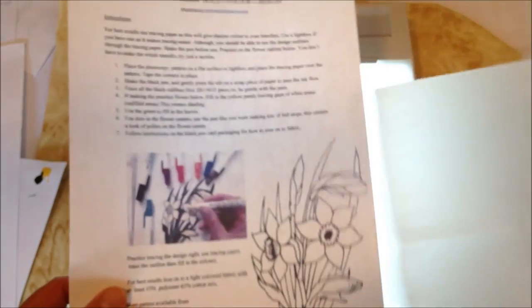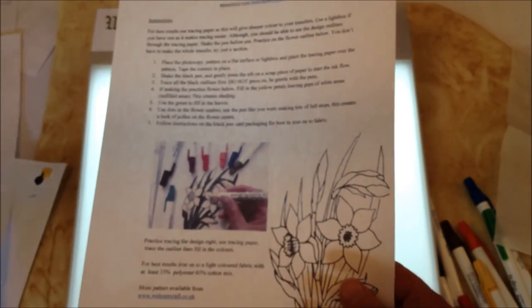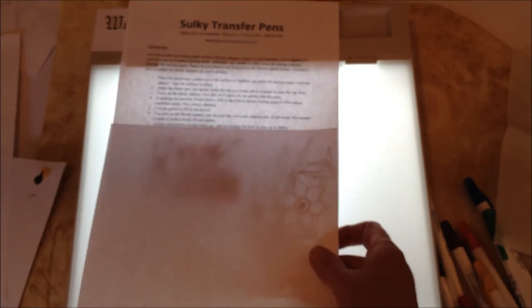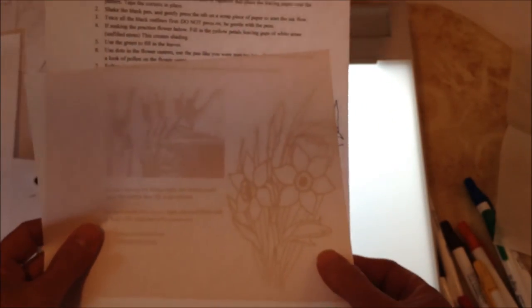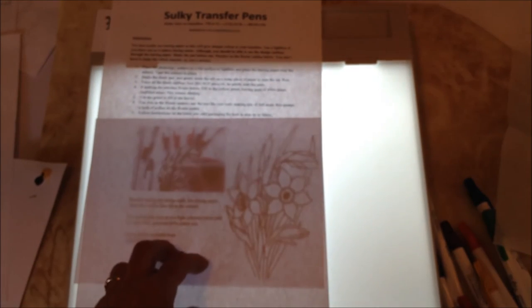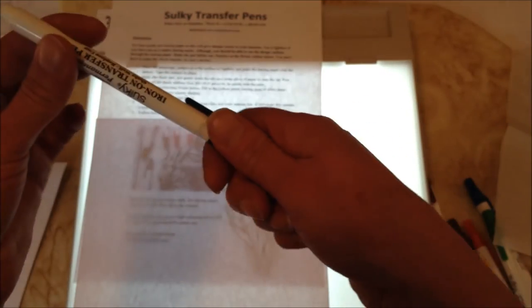I'm going to switch the light box on and I'm going to use just ordinary photocopy paper. Set that down on the light box and you can see the design through. I'm going to take the black pen because the black is mainly used for the outlines.